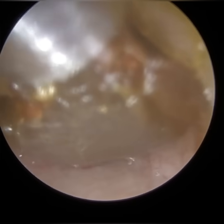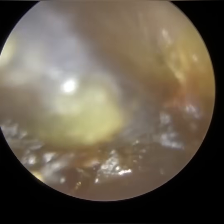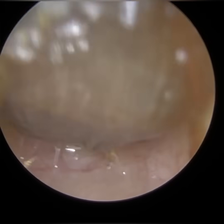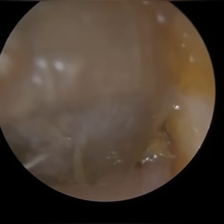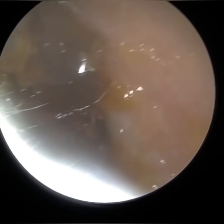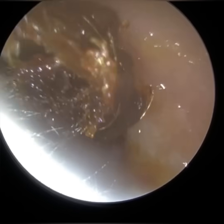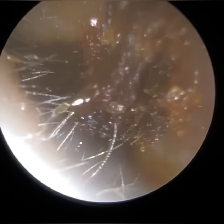Then you've got a short process of the anvil, which you don't normally see, and then you've got the long process. The long process of the anvil you can typically see in younger patients where the eardrum is still translucent. As we get older, the eardrum loses its translucency and becomes more opaque, making it more difficult to see. Also, if the eardrum is retracted — sucked inwards — you can sometimes see the long process of the incus.